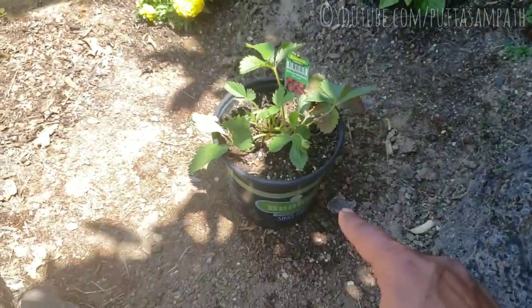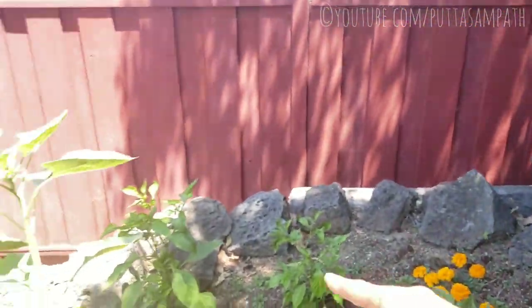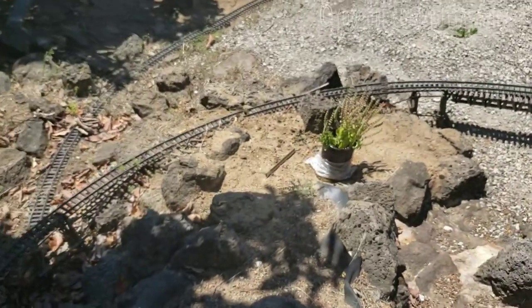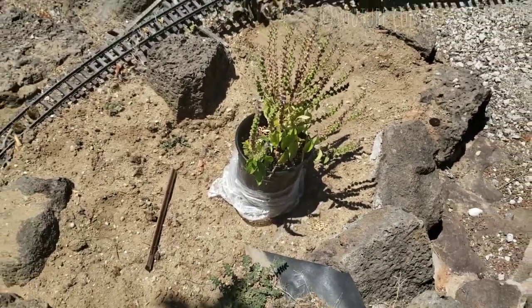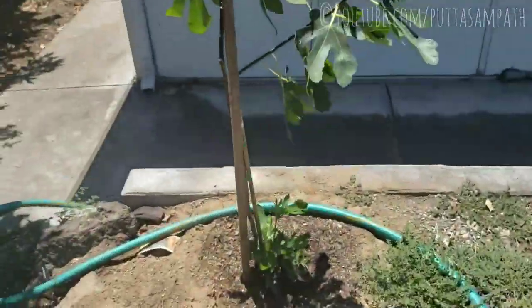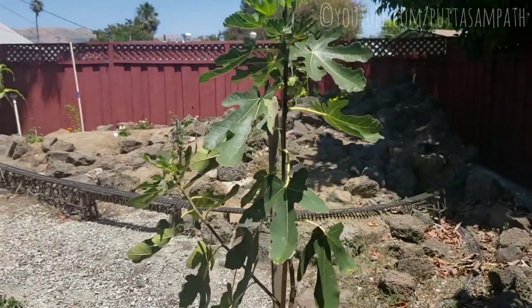We have a strawberry here, and a marigold. We also have basil that was just planted in a pot and kept here. And then the last plant of the backyard is fig.